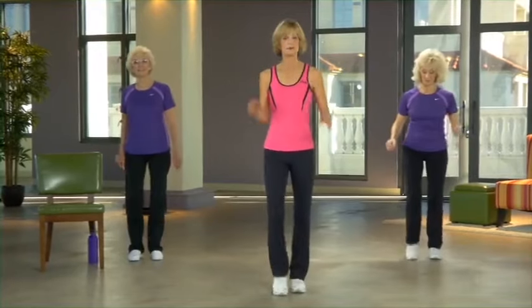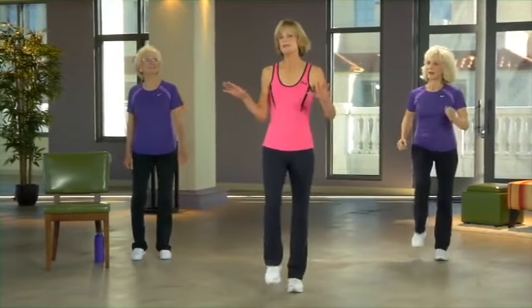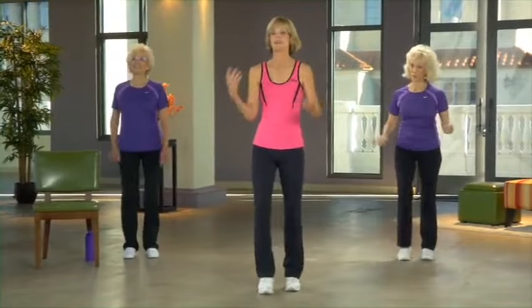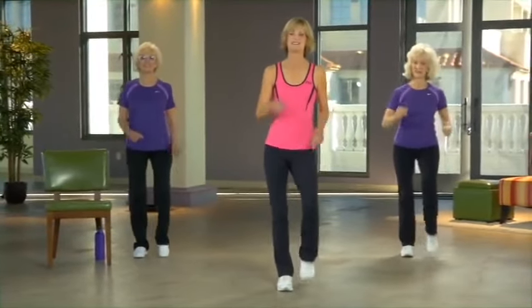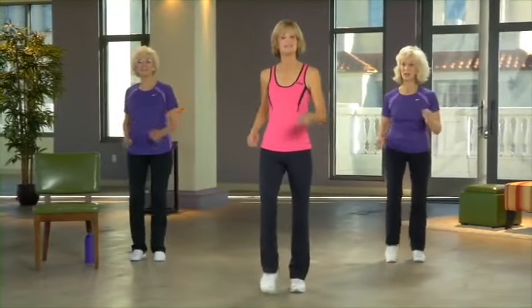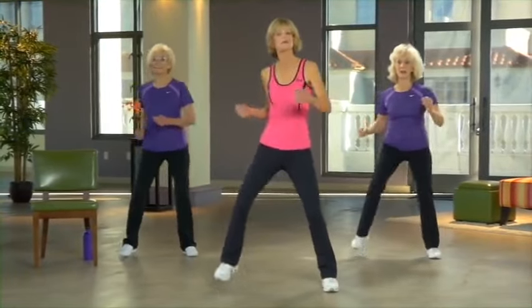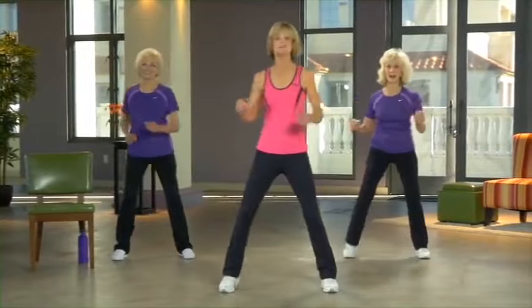Now we're going to do a number of imaginary scenarios. The point of these scenarios isn't to do the moves exactly right — it's just to get us moving in different directions and having some fun with it. If you'd like to join us in the chair for part of this workout, that's completely fine. Widen your feet, please.